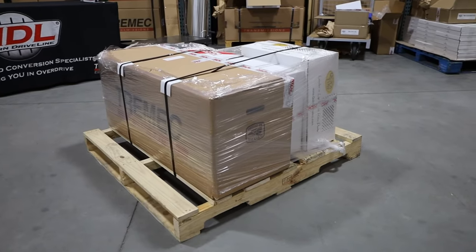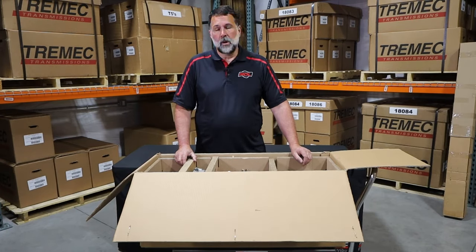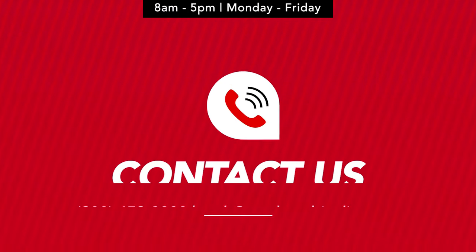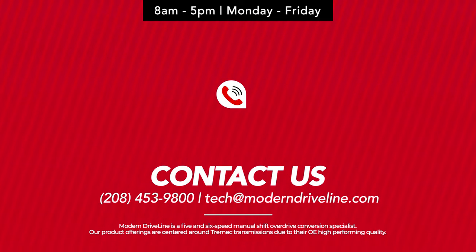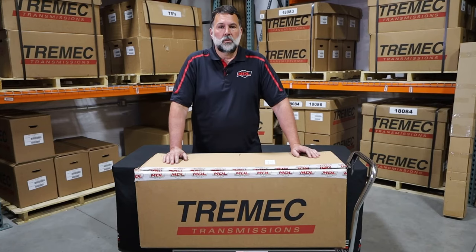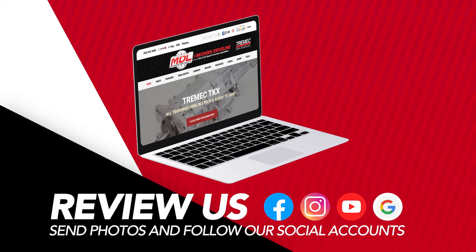We do ship these either to your place of business or to a freight depot. If we are shipping to a private residence, there are additional liftgate fees, so it's best to have it shipped to a place of business and it'll arrive safely. Once you've reviewed all of your items and made sure that they're there, feel free to give us a ring. For tech or general questions about your order, get with your customer service rep — we're available Monday through Friday, 8 to 5 Mountain Time, and also through tech at moderndriveline.com. Send us some photos and let us know how enthusiastic you are about your product. Feel free to shoot some videos and go on social media — tag us, we're on Instagram and Facebook.